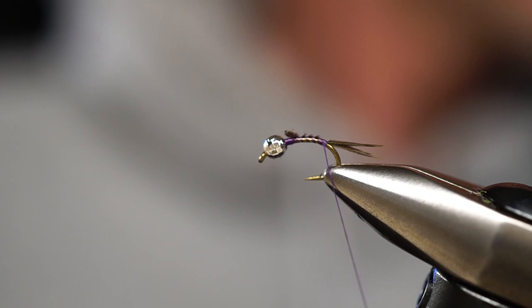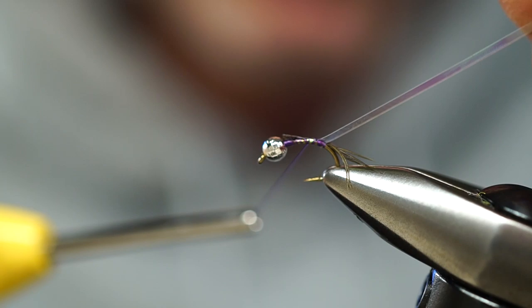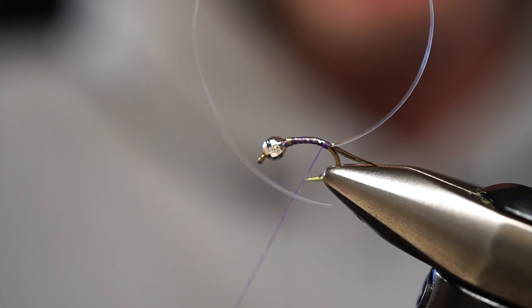As we've always discussed in the past, the patterns I'm tying are incredibly simple — very few steps. For the body, the other part of the body is a large pearlescent flash material. We're going to lay that down and wind it down a third of the way down the hook shank or down the bend. Then we're going to wind this around the hook and that's going to create our body.